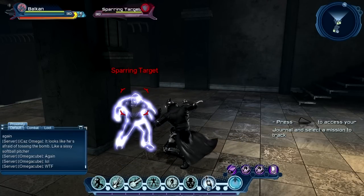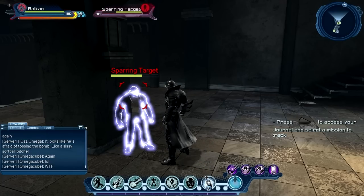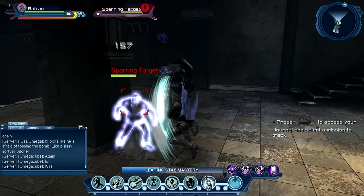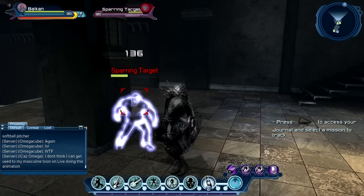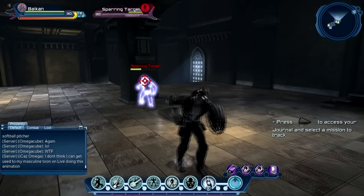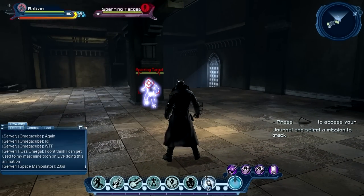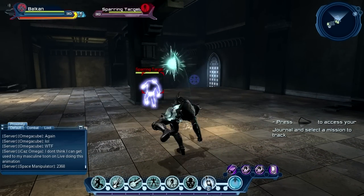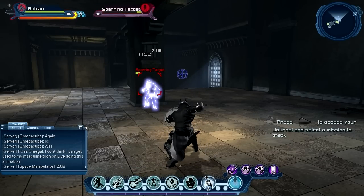Okay, that was it with the second two-handed move. Now let's use the dual pistol move: one, two, hold. Well, I didn't prefer the shield that much. Okay, now four times triangle.